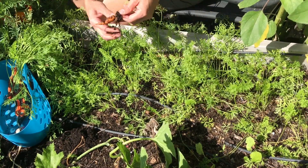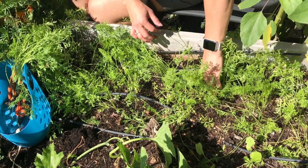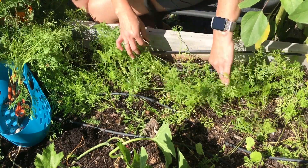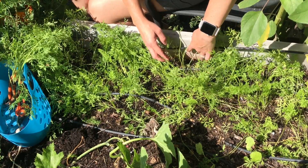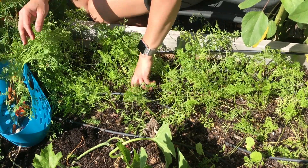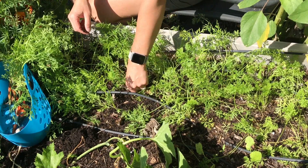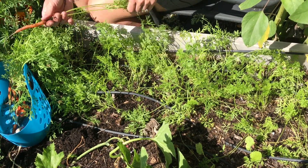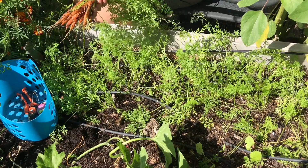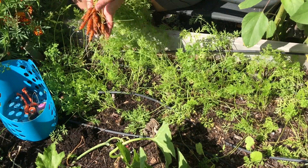Some of these I'm just pulling out because they're close to others and I'm trying to give them another thinning here while I do this. They're nice carrots and they'll taste good - they're just not big, but they'll be enjoyed at our house.